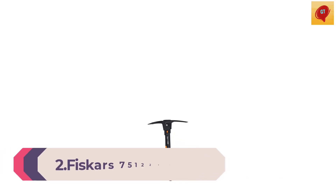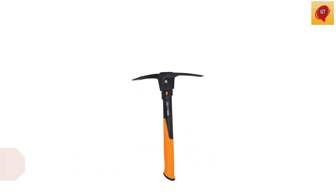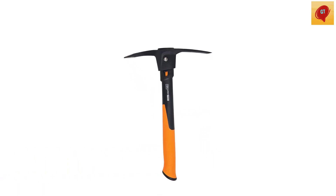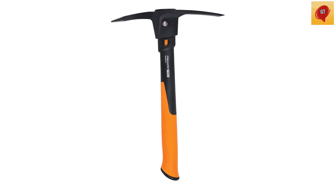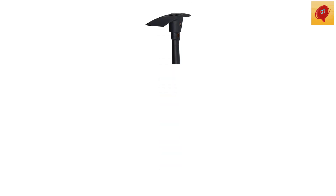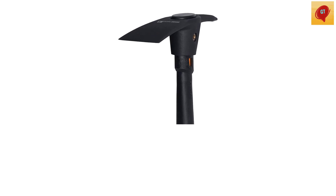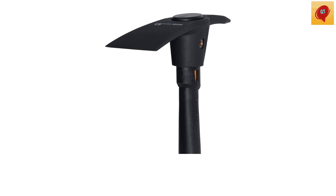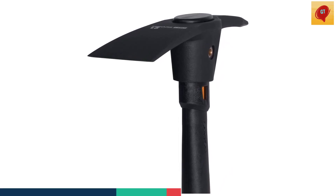Number 2. Fiskars Pro IsoCore Pick/Mattock and Ergo Gardening Hand Trowel – Heavy-Duty Garden Tool for Digging, Garden Edging, and Weed Removal. The Fiskars Pro IsoCore 1.5 lb. Pick features a patented IsoCore Shock Control System that transfers 2x less shock and vibration than wood-handled picks. The head features a pick end for driving through hard surfaces and a mattock end for use as a hoe in tough soil.